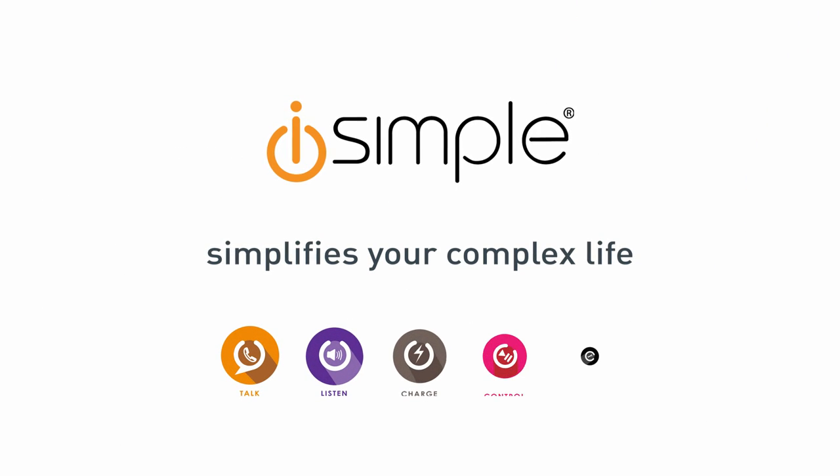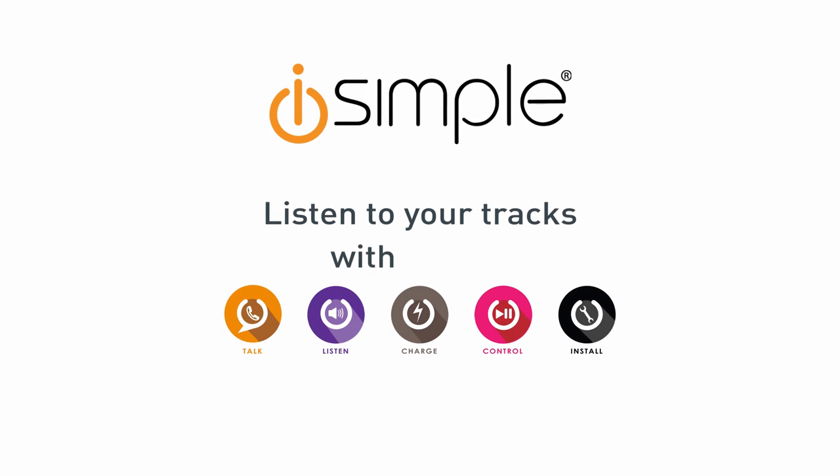iSimple simplifies your complex life. Listen to your tracks with Blue Jacks.